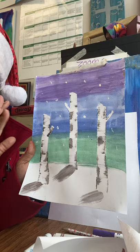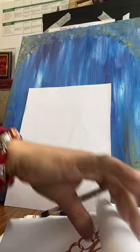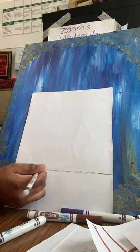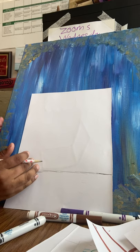I am going to be sketching with my pencil. Grab yourself some white paper and a pencil with a low lead. So the first thing you want to do is sketch your horizon line, which is your ground. And then you're going to put three birch trees.